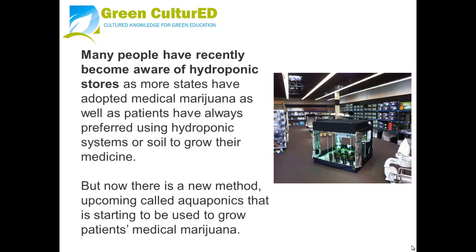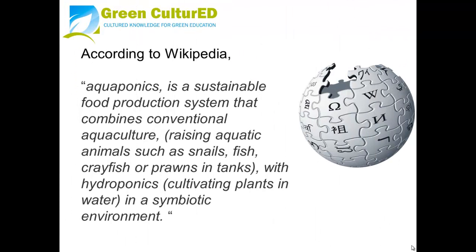But now there is a new method upcoming called aquaponics that is starting to be used to grow medical marijuana for patients. According to Wikipedia, aquaponics is a sustainable food production system that combines conventional aquaculture — the raising of aquatic animals such as snails, fish, crayfish or prawns in tanks — with hydroponics, which is cultivating plants with water, in a symbiotic environment.